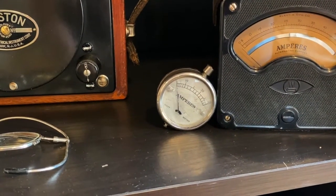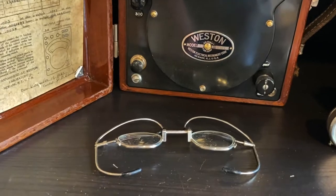And that tiny little thing is also an ammeter. Weird glasses that I haven't figured out yet.